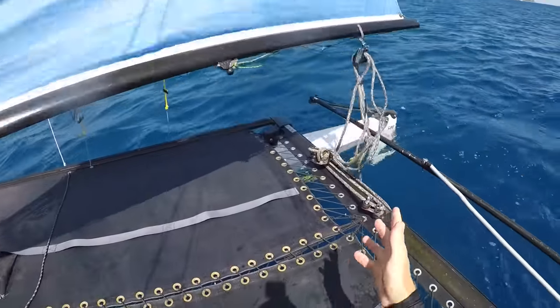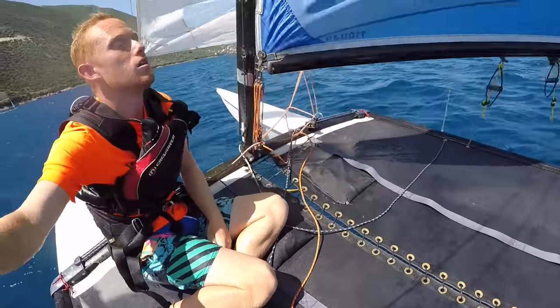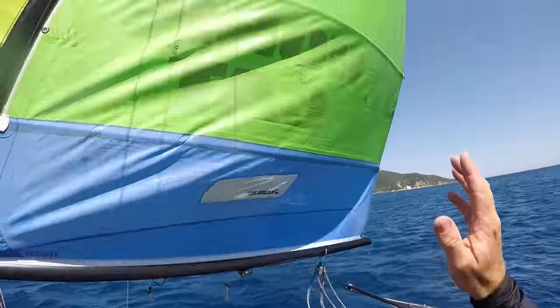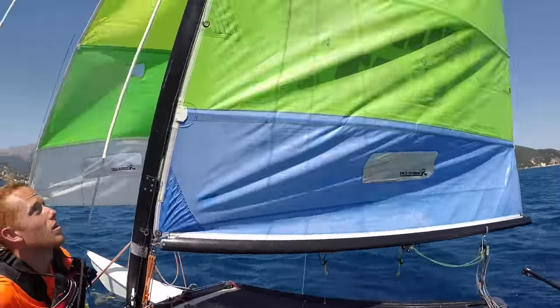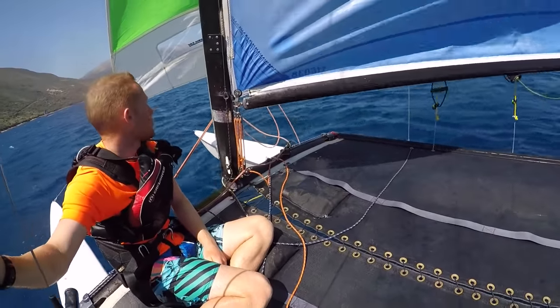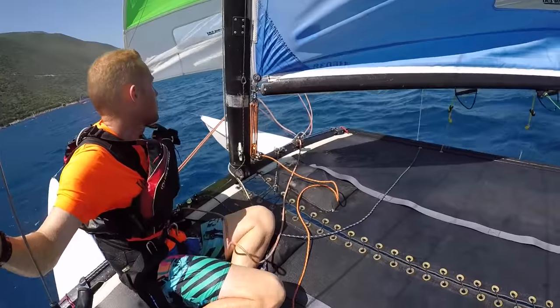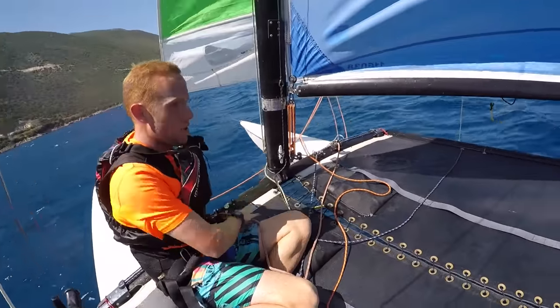If it was more windy, it would be more important for someone to get back on the boat and take control of the rudders as soon as possible. You can also see the mainsail is flogging quite violently even in this relatively light wind. You can avoid this by letting the downhaul off before bringing the boat back upright.